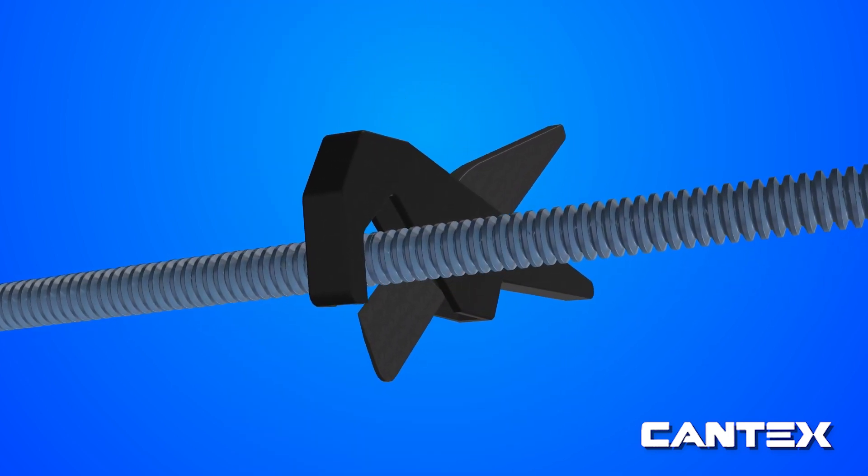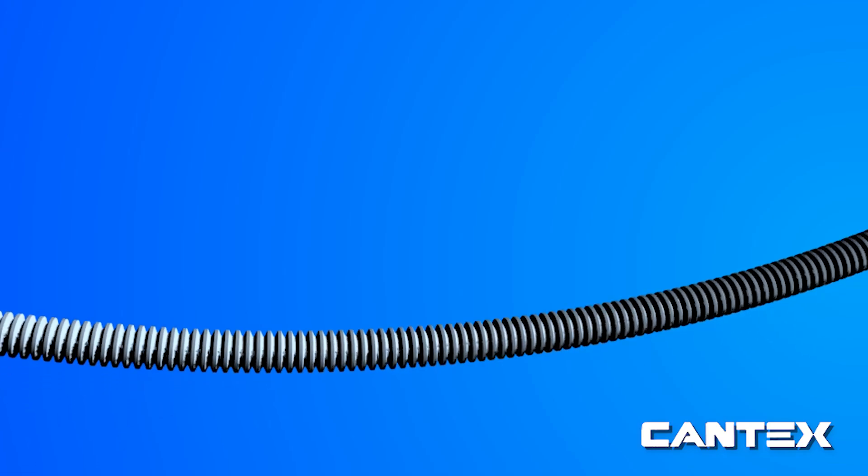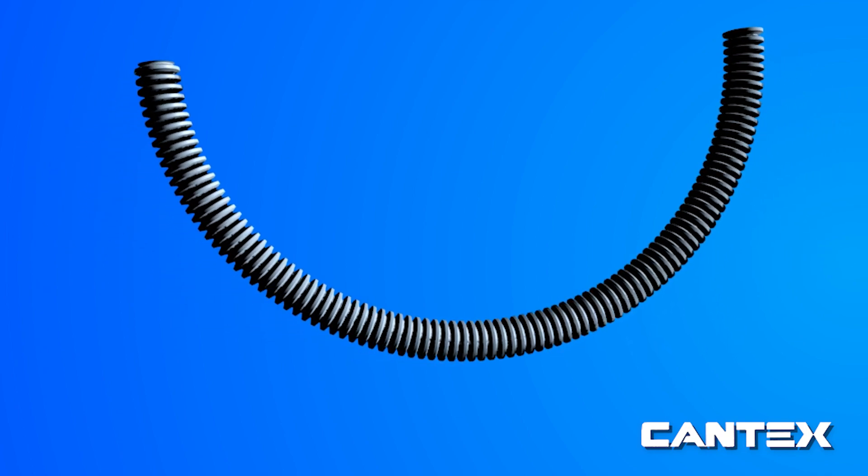Second, measure the EZFlex ENT tubing to your desired size and cut it. Next, simply bend and turn your tubing by hand to move around the project as needed. No need for bending tools or elbows.